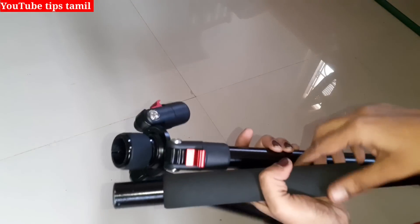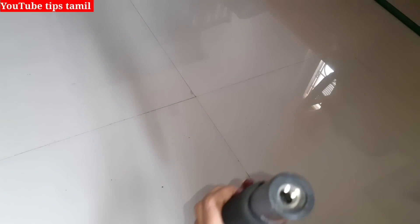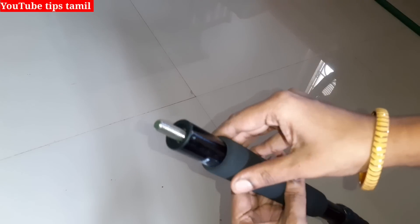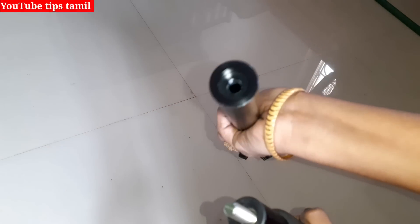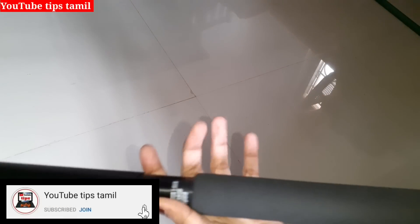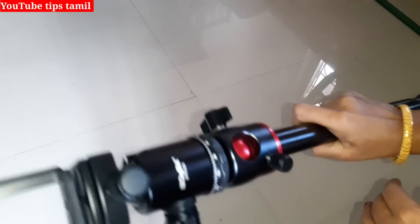We will put a screw into the tripod. We will fix this hole. We will close it all and fix it. We will put a hole in the tripod. Now we have a hole in the tripod. We have a two-inch screw and a 3-inch part. The first part is the tripod and the 3-inch part. We have two features. We have to use the 3-inch part.